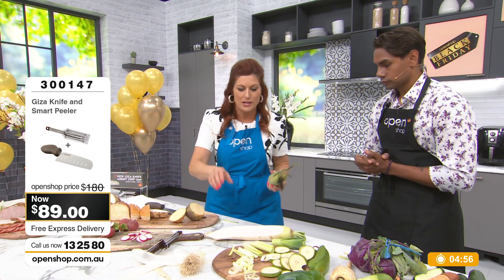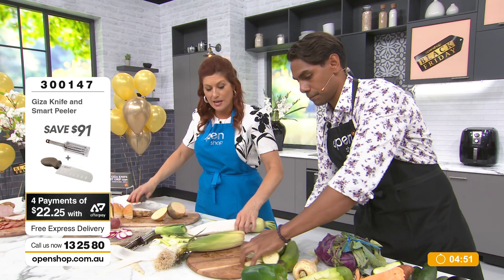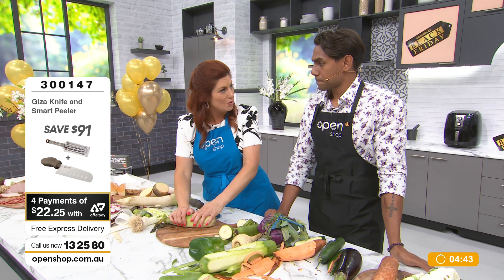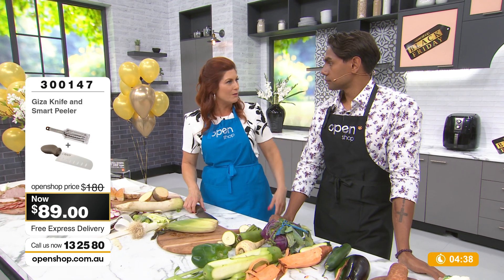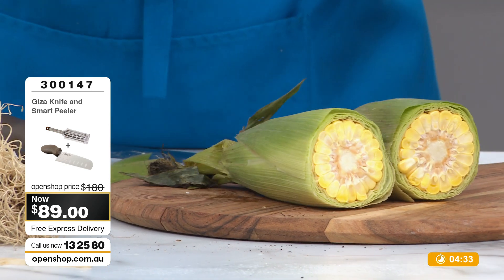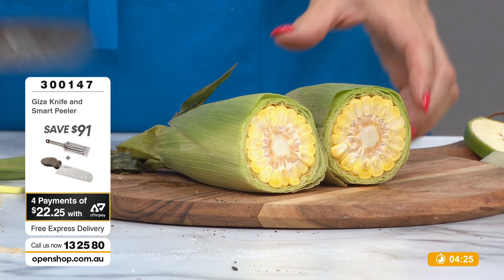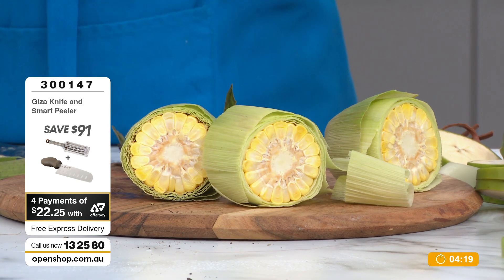We're going to go back to the wow factor items. You're probably not going to cut straight through the husk normally unless you're barbecuing corn with the husk on. What happens if people rock up and you've only got four corns and suddenly there are eight people? Here we go — that usually happens at home too. Four becomes eight — you've got to make sure there's enough to go around. Cut them in half for the kids who just want a little bit.